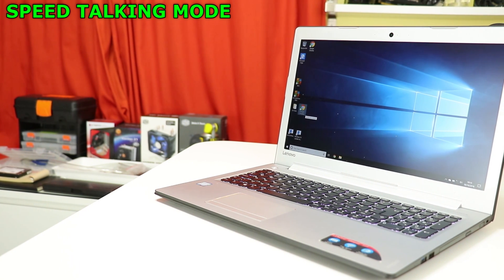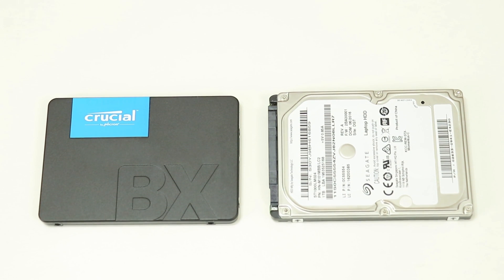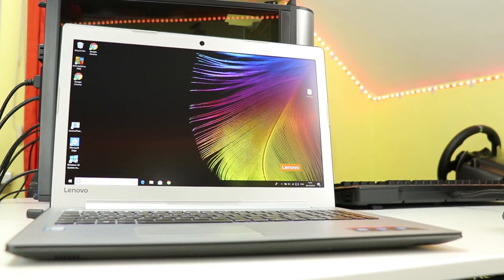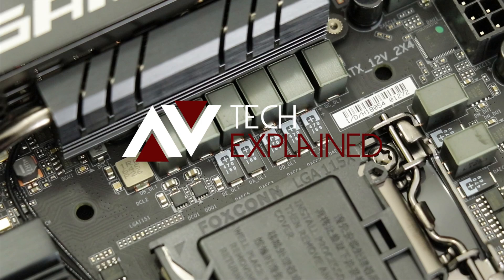To keep things as realistic as possible I tested both drives on the laptop itself. The CPU is an Intel i3-6100U — a dual core, 4-thread CPU clocked at 2.3 GHz. There's 4 GB of RAM soldered to the motherboard running at 2133 MHz. The rest is standard Lenovo IdeaPad proprietary hardware, and the laptop was plugged into the wall running on the performance power optimised setting.